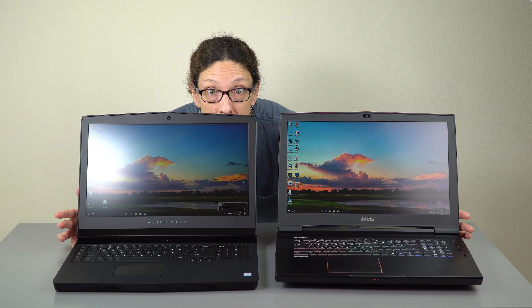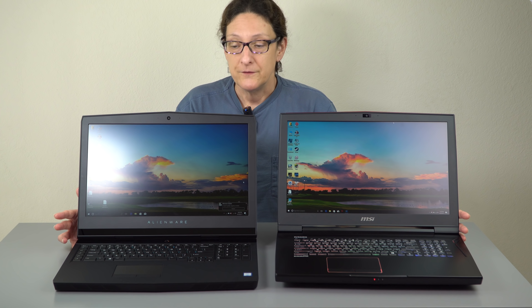So two big laptops here — I can just about disappear behind them. How do you choose? You've decided already you don't want to go for one of those ultra-portable little ones. You want uncompromising gaming power, portability room-to-room more than taking it everywhere you go. And the price is about the same sort of — we're going to get into that.